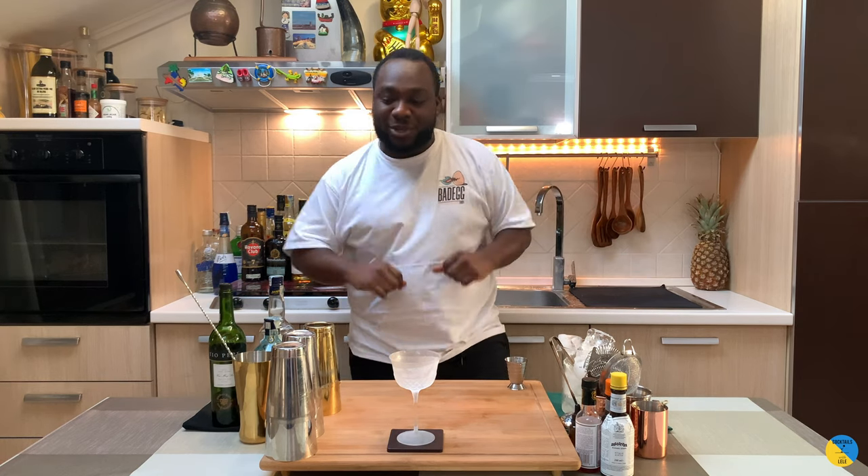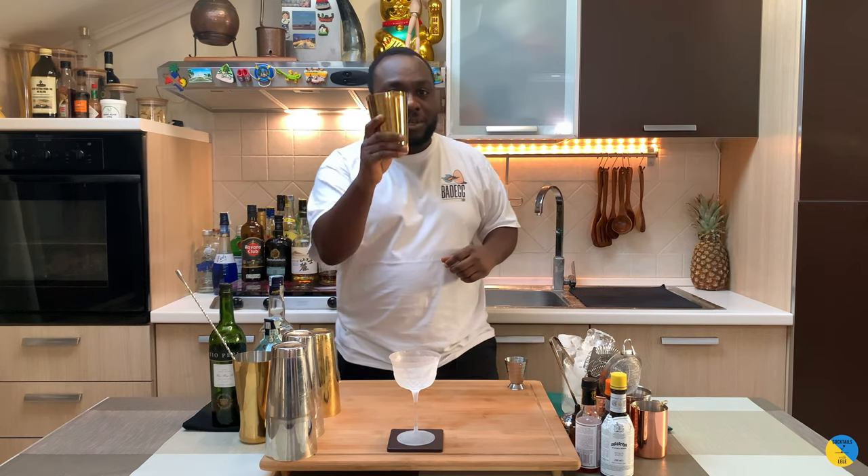Hello guys, welcome to my home bar. My name is Lele, and today we're gonna make a Sherry Amore. It's a nice cocktail to celebrate Valentine's Day — hope you all have a beautiful Valentine's. Let's make this drink together. It's a shake and strain drink.